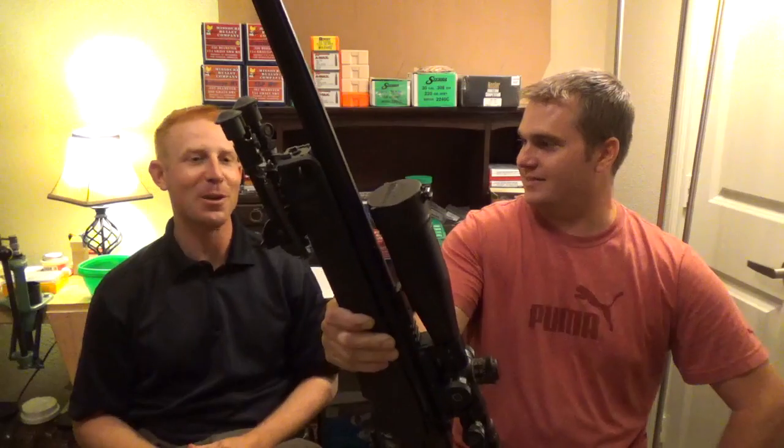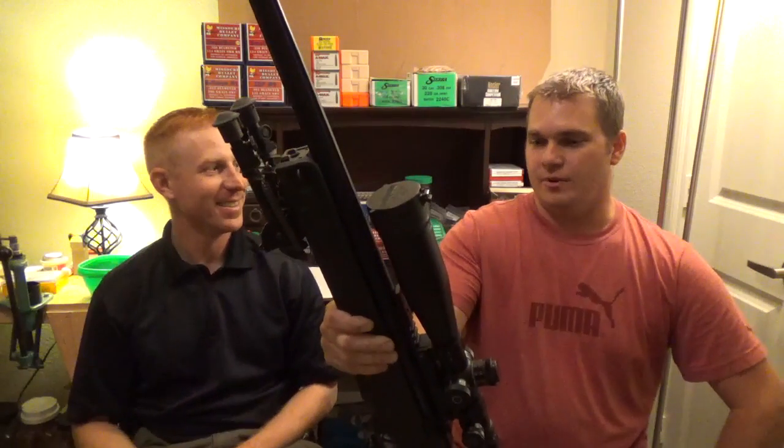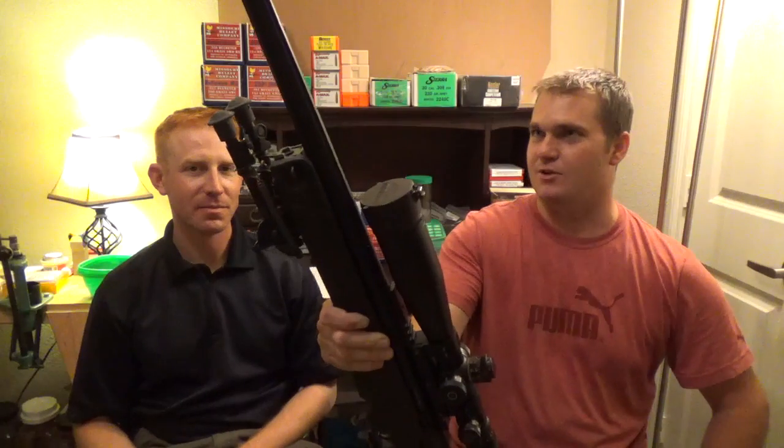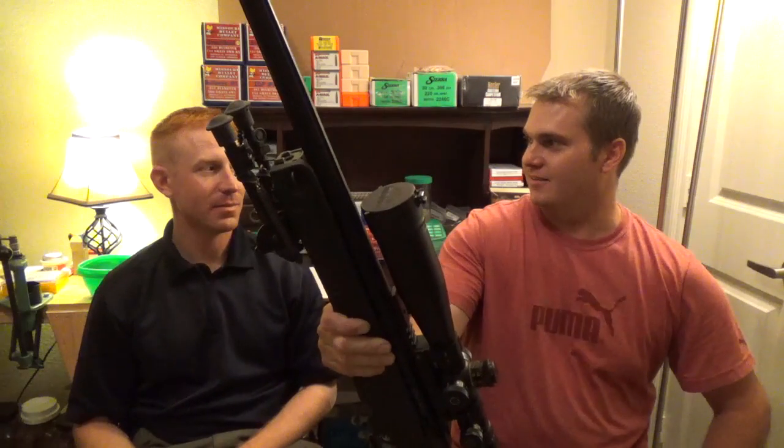Why did you have the .408 in the first place when you had this? Well, 1,700 meters is nice, but 2,000 to 3,000 meters is even nicer.